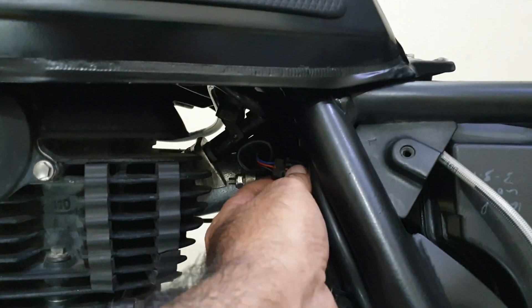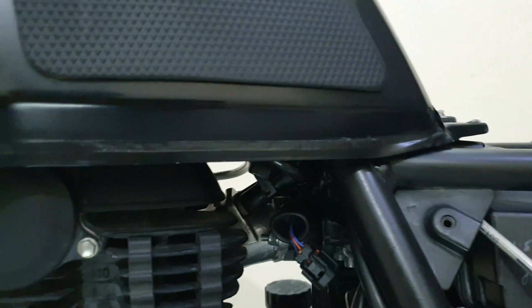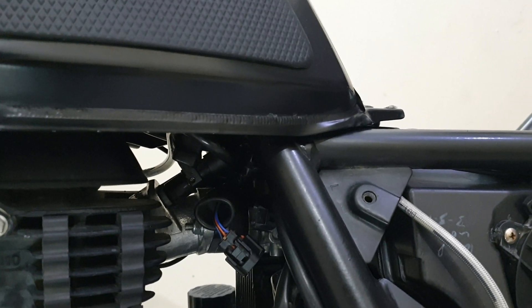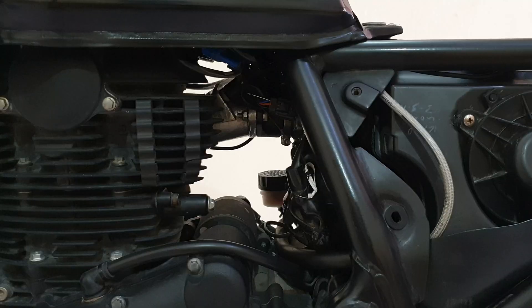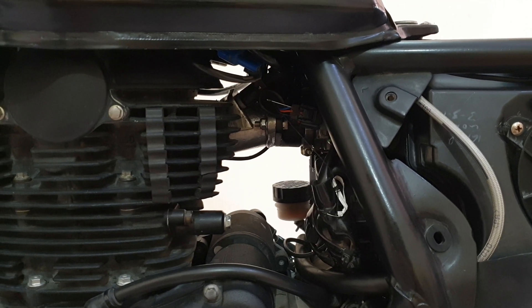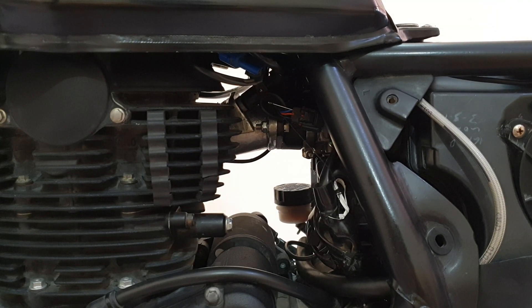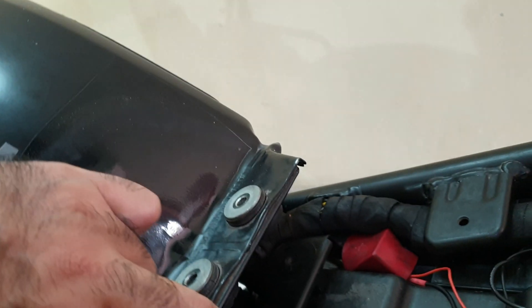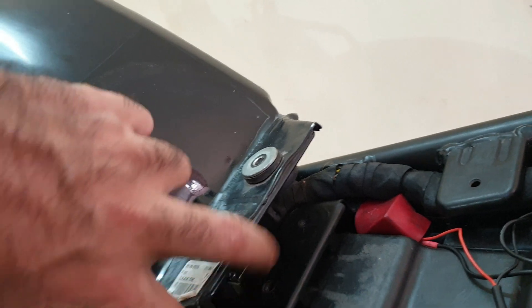Now, how to check if the throttle position sensor is not in the right position, or if it's not even working. Even if the TPS is disconnected and not working properly, we are able to run the bike — at least with erratic idling and some hiccups — because the rest of the sensors are still there: the speed sensor, crank speed sensor, and then there is a MAP sensor underneath that metal clamp.